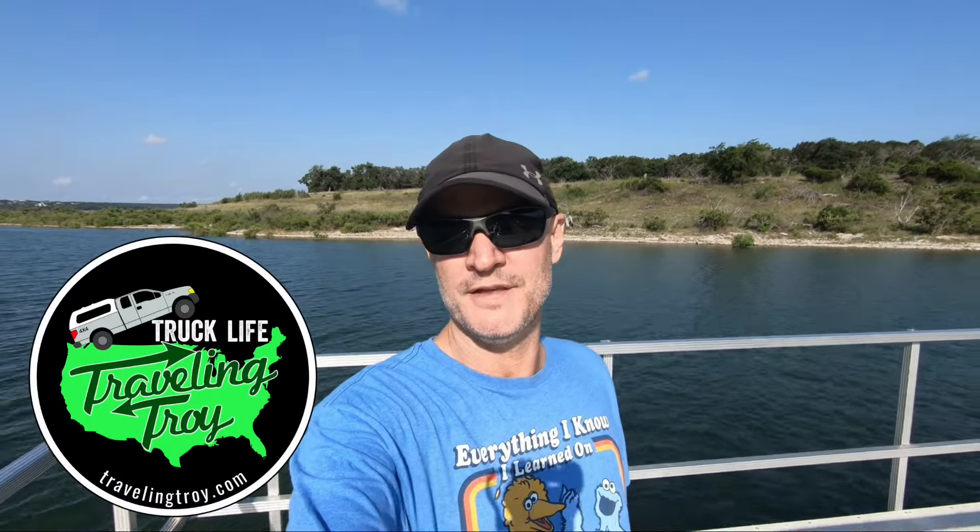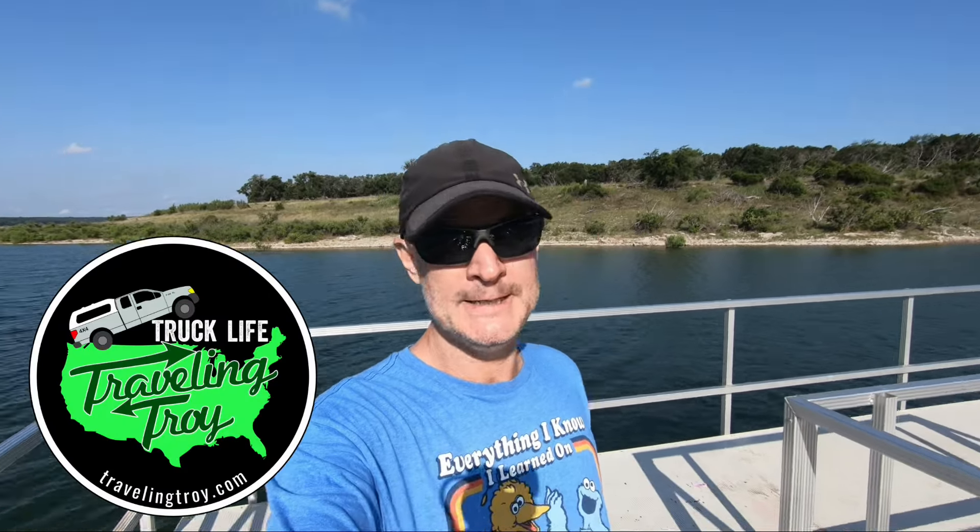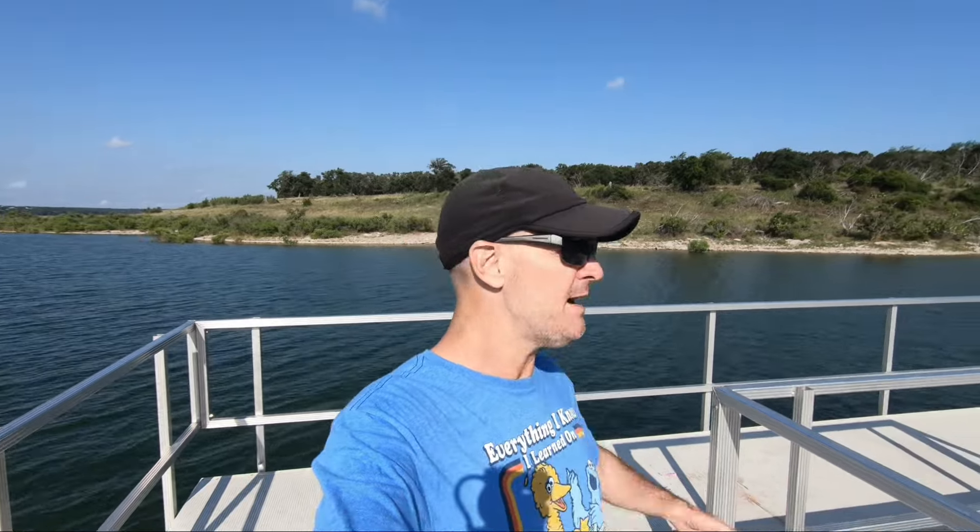Hi there, Travelin' Troy here, thanks a lot for stopping by my channel again. Today I'm kind of out for a little nature hike on this little lake, but in today's video I'm going to show you the solar and power setup — this is truck camper build number seven, solar and power. Check it out.